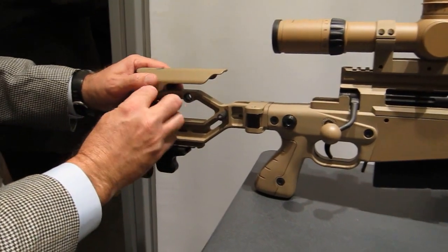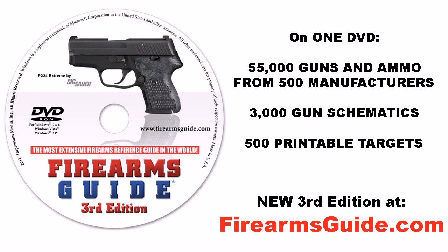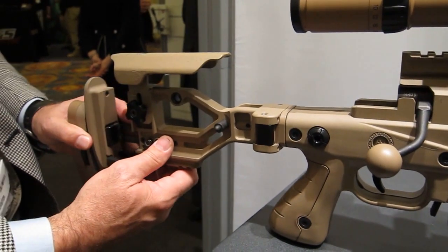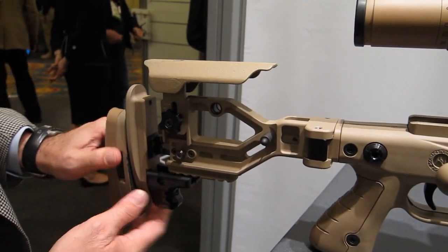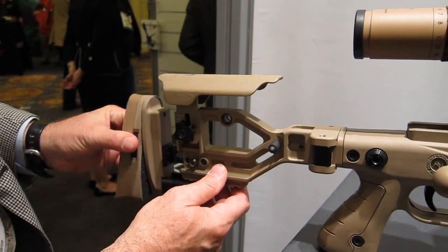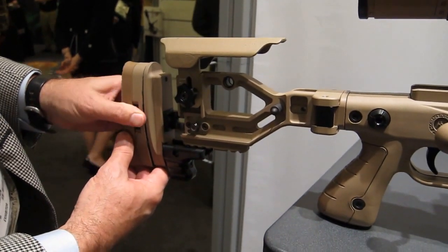We have an adjustable cheek that rises — goes up and down. This particular model has an adjustable butt, adjustable for length, which can be tightened so it doesn't move. It also has a highly adjustable butt pad that can go up and down, tilt and cant, and is easily tightened with a standard wheel.